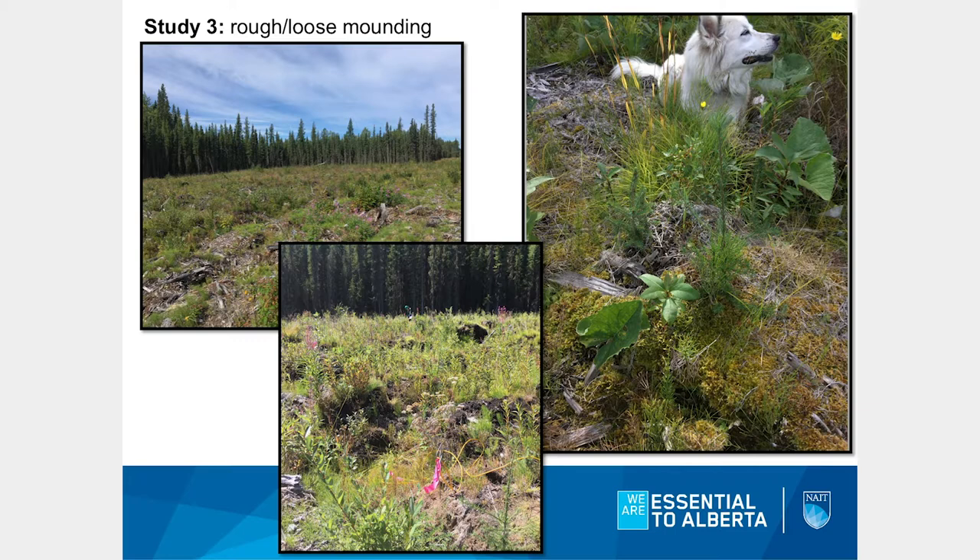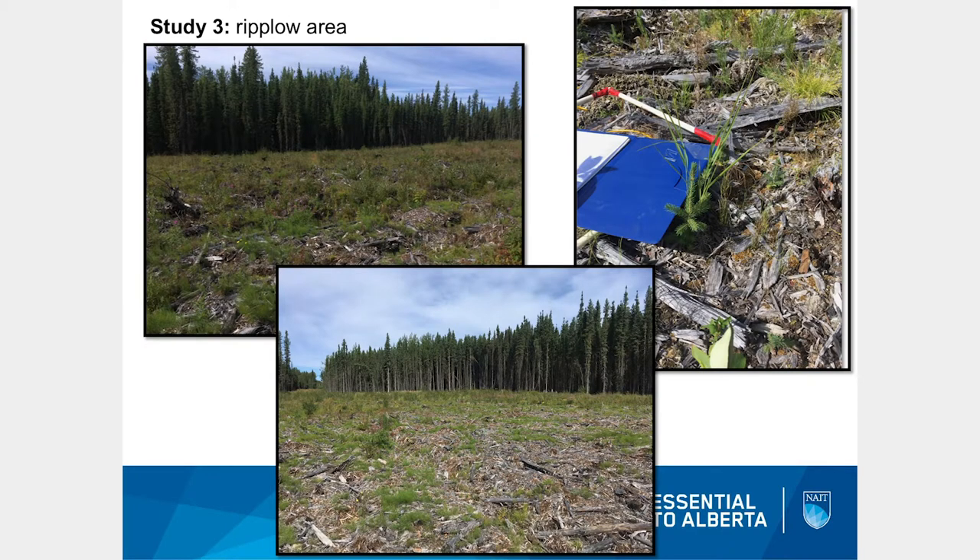This is what the rough and loose mounding looked like after three years — lots of vegetation coming in near the forest edge, lots of moss development, and many different species. It's still really rough to walk on. In the rip plow area where mulch was shallower, we saw really good recovery, though displacement was not as good where mulch was deeper. You can see the gradient: in the foreground, still a lot of mulch at surface; in the background, a lot of trees. The ripping helped displace things, but at a lower rate where mulch was deep.